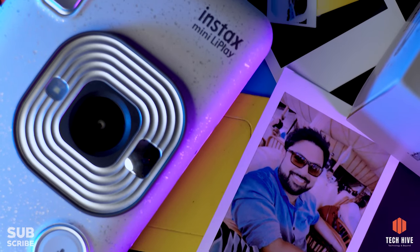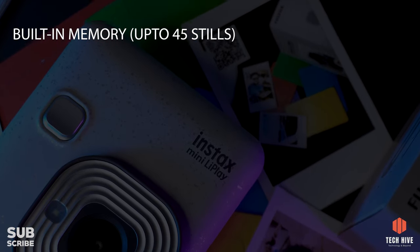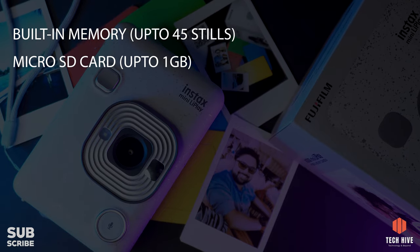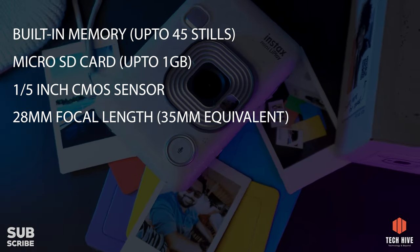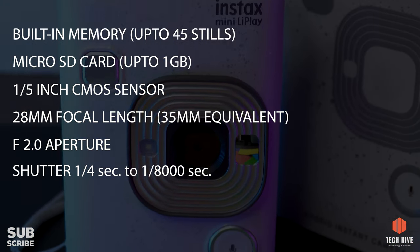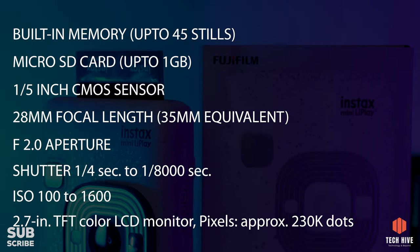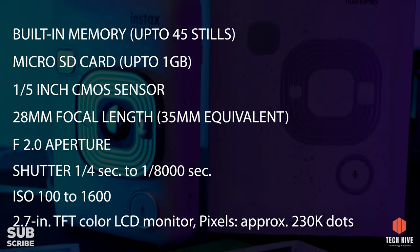Regarding the technical specifications: the camera has built-in memory that can store up to 45 still photos, and supports up to a 1 GB microSD card which can store more than 850 photos. It has a CMOS sensor, a focal length of 28mm (35mm film equivalent), an f2.0 aperture, a shutter speed range of 1/4 to 1/8000 of a second, and an ISO range of 100 to 1600. The screen is a 2.7-inch TFT color LCD. Each film pack contains 10 prints, available from online and offline stores.